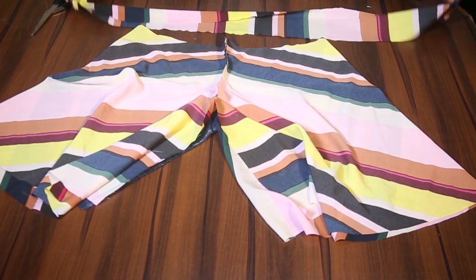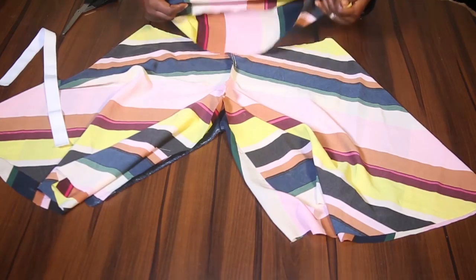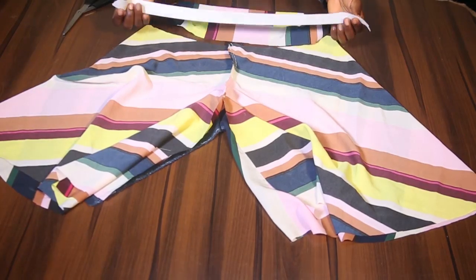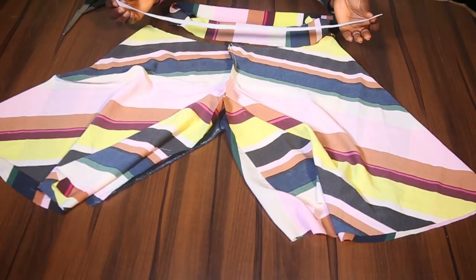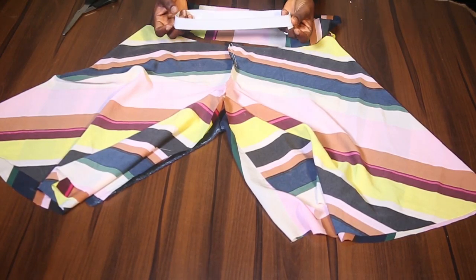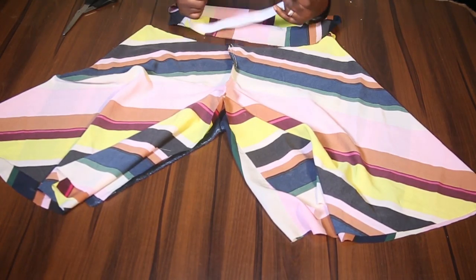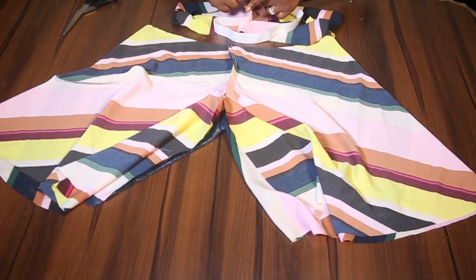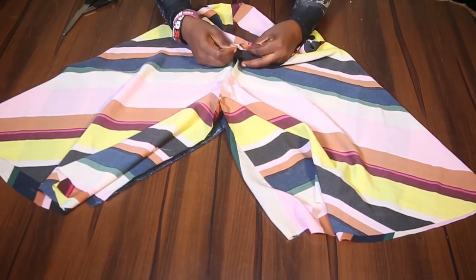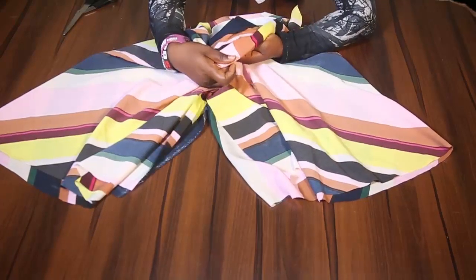Now for my elastic — first I am going to join the band just like this, then fold it in this manner. Here is my elastic. My waist measurement is 28 inches, and I subtracted 5 inches, so here I have 23 inches. I am going to join the elastic like this and fix it in. Then just like this, I am going to join so that the outward will look just like this.